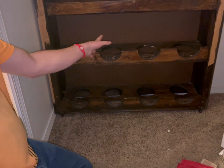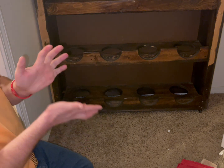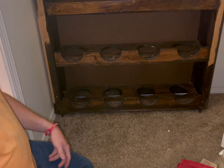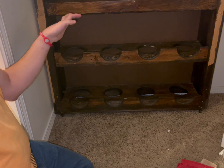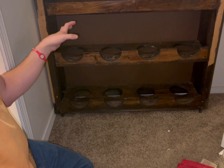All right guys, so this is my bowling rack you see right here in the first video — I showed you the whole rack. So this is a wood bowling ball rack shelf that I made ten years ago.